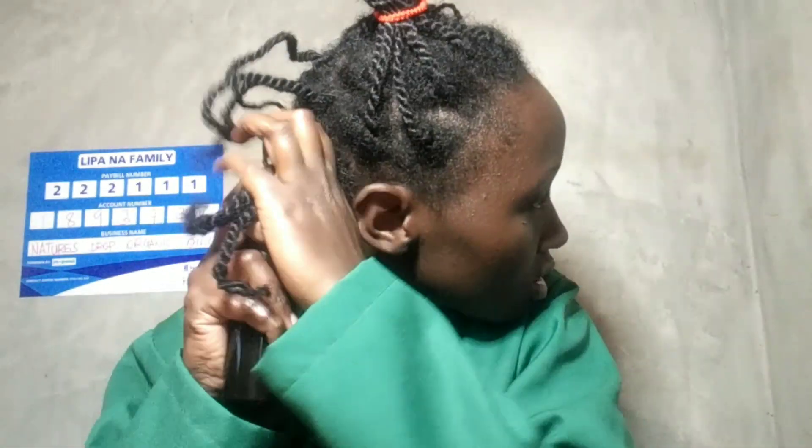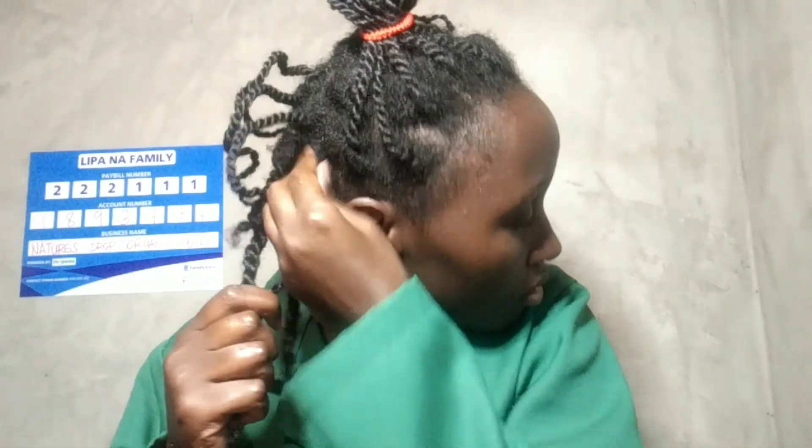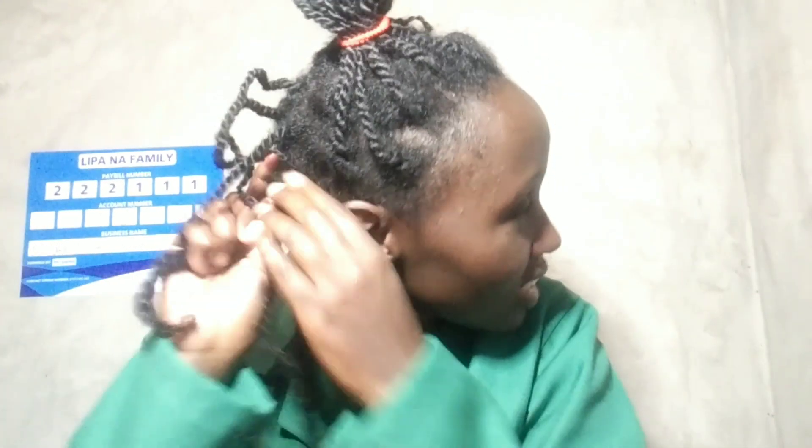I can notice the difference. I just want it to be moisturized — I don't want it to be wet. I want it to be soft; I don't want it to be dripping with water.